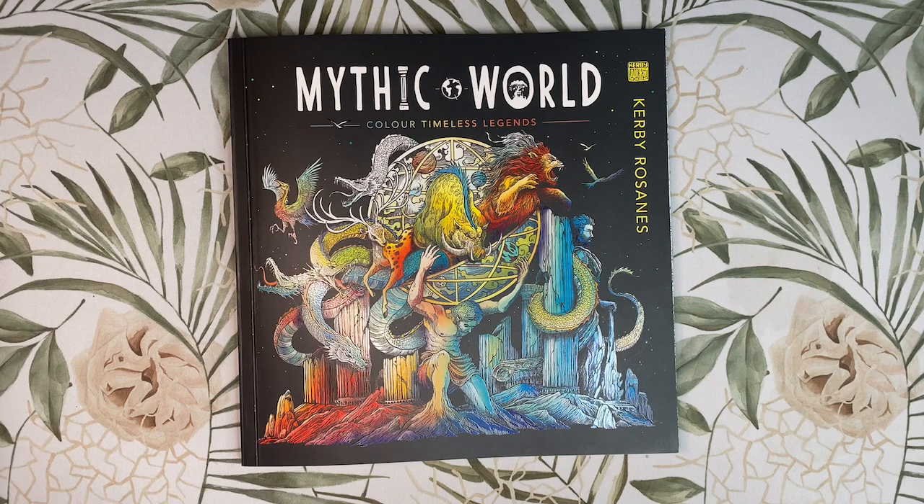This book was first released in the US in March and most recently released in the UK on April 14th, so most of you have probably seen a flip through by now. This will be a more detailed review with me discussing how I envision each page to be coloured, so get ready for a long video. If you are looking for a quick flip through, there are quite a few up on YouTube already, or you could just mute me and speed the video up.